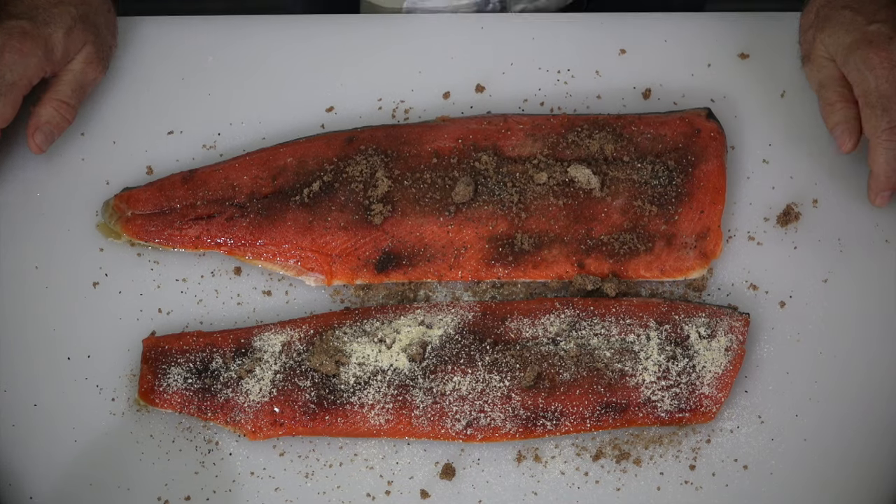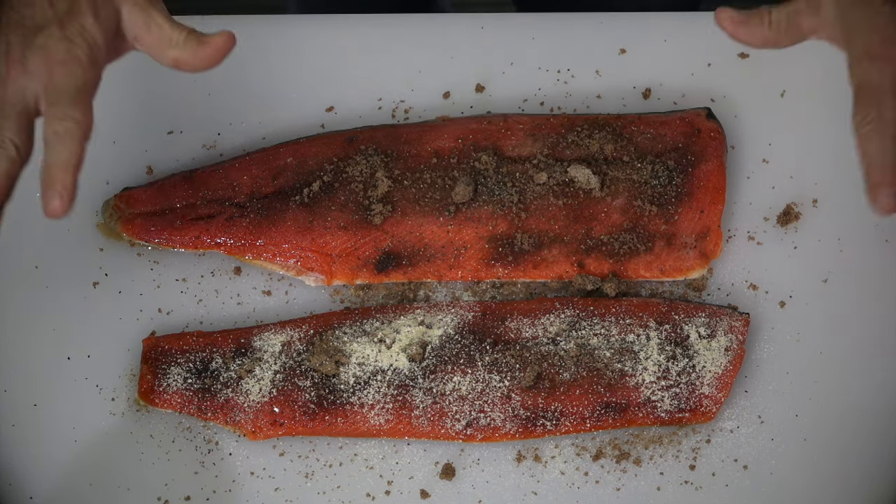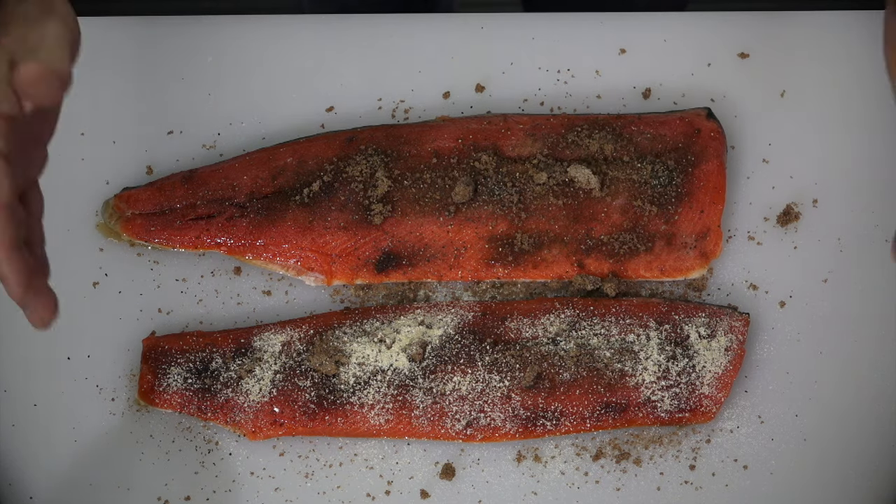And that's it. This is ready to sit in the fridge now. The salt and sugar will melt and turn into a liquid around it. We'll see that in a bit.